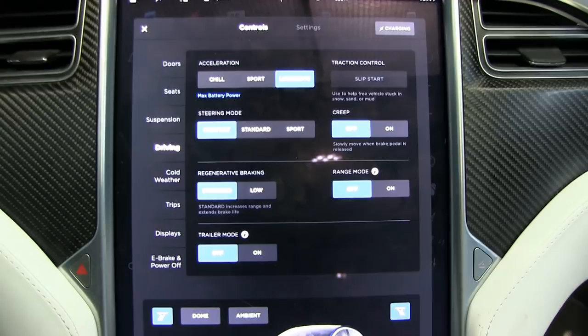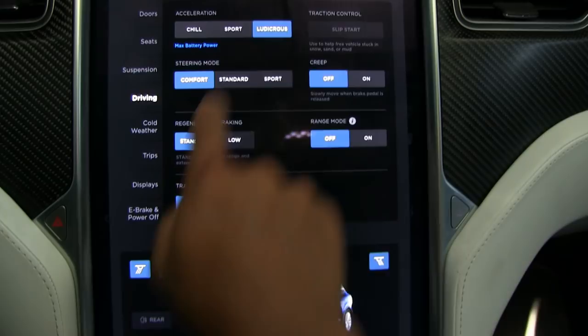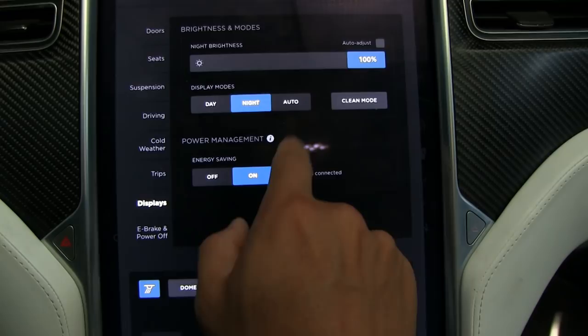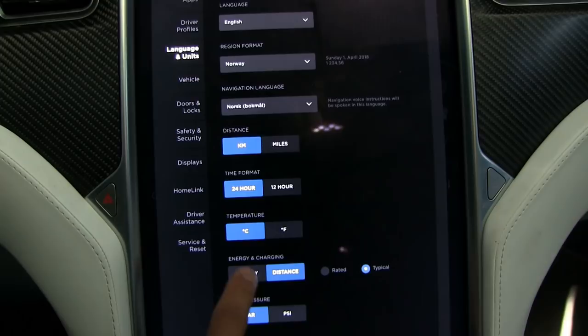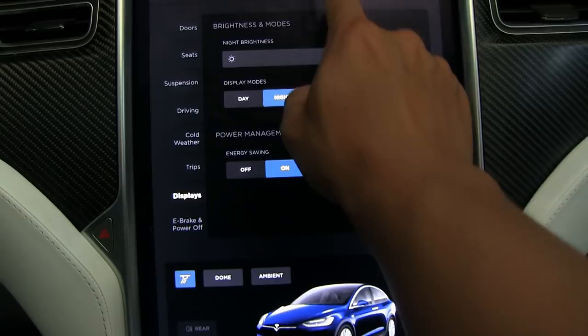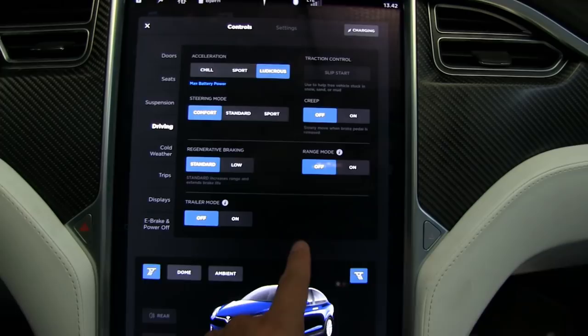What you want to do is go to Display, then Energy Saving on, Always Connect off — you don't have to check the car. I have charged the car to 92%, which is kind of high, but that's fine, not 100% at least. We are at 345 kilometers when we leave. This setting will try to save energy and make sure you are not always connected wasting energy.